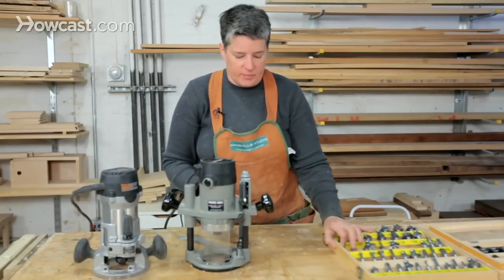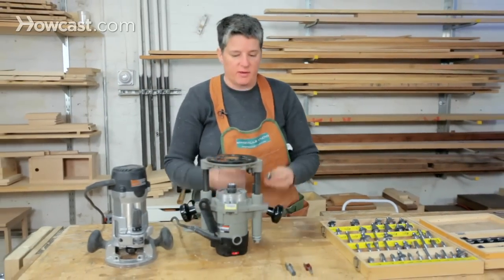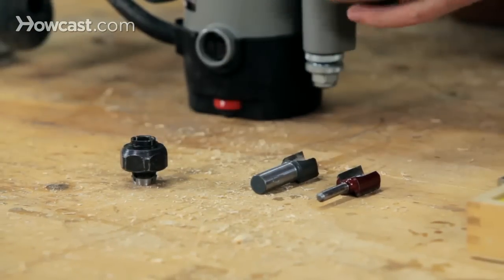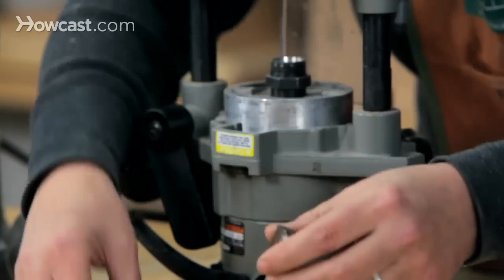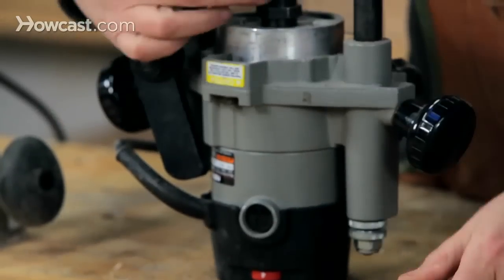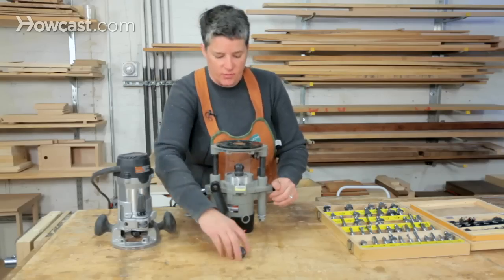Most routers can accommodate both of these shank sizes in their collets simply by changing out the collet. The collet is what holds the bit into the router. You can either use the one that holds a quarter inch bit or the one that holds the half inch bit — either way, they both screw into the router at the base.